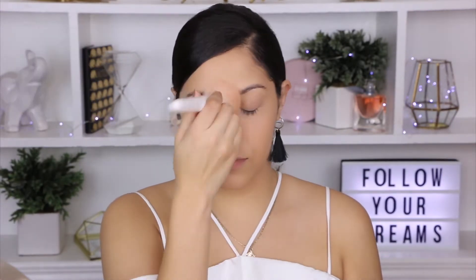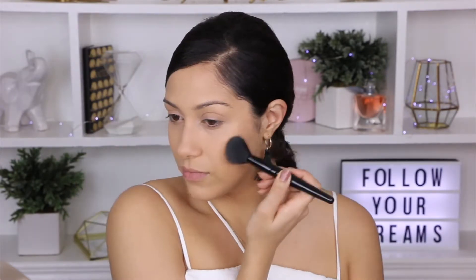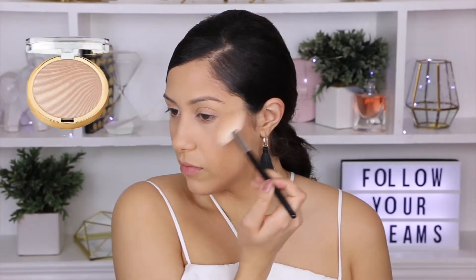To set the rest of my face I will be using the Maybelline Matte and Poreless powder in shade 220. To contour my face a little bit more I will be going back to my Dulce de Leche contour shade and applying that on my cheekbones and my jawline. And for snatching my face a little bit I will be using my Wet n Wild in shade Apricot.